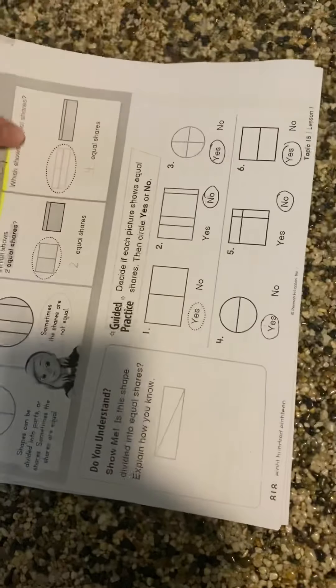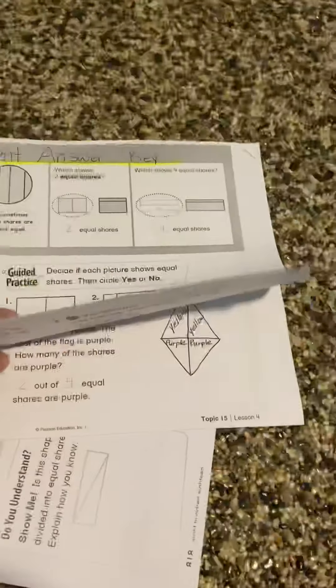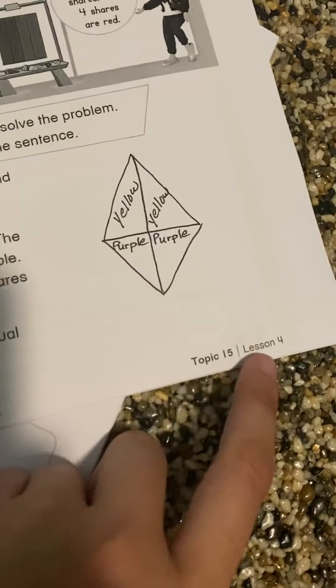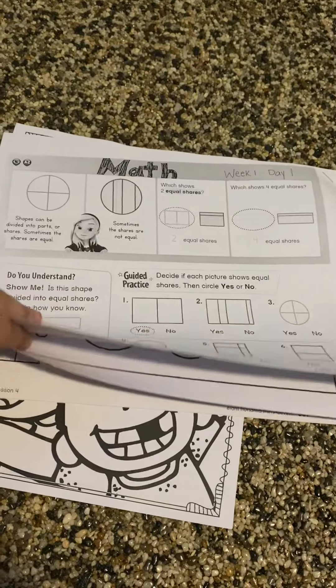Then we have our math, which also has an answer key with all the answers. We fixed these copies too so nothing was upside down. We have page numbers and topic and lesson, so it's really easy to reference. On your schedule it will say something like topic 15, lesson four, page 836 — so everything is really simple and easy to follow. This is our parent answer key. Then if you keep going, we have the student copy for them to do with none of the answers filled out.